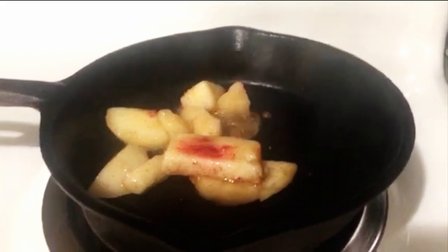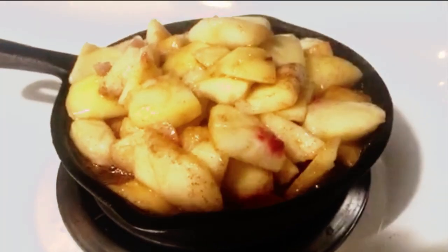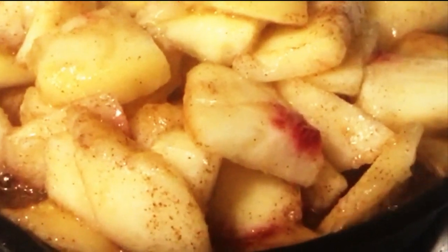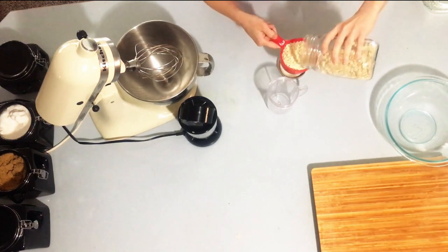Now you're going to take your peaches over to your heated cast iron skillet. Add about a tablespoon of unrefined coconut oil or butter, drizzle it around the pan, then add the peaches and let them simmer. While those are simmering, you're going to make your topping.